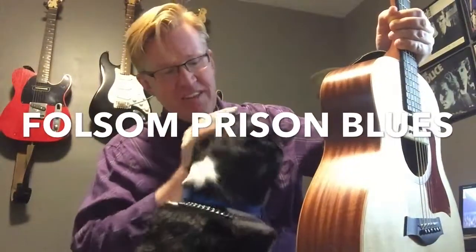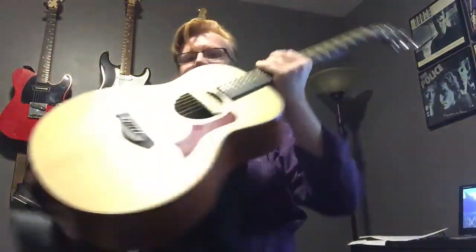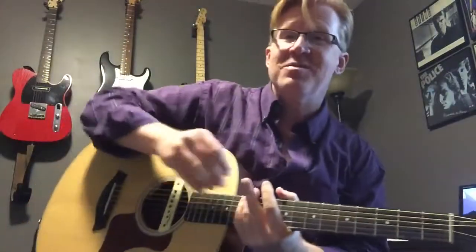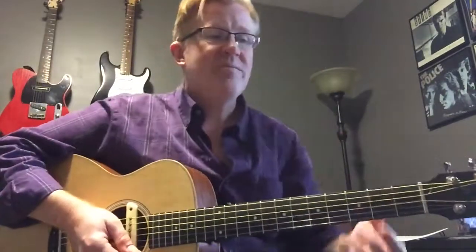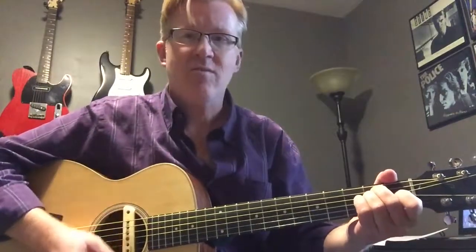Hey everybody, this is my dog Sammy Davis Jr., one of my dogs anyway, and he's feeling a little needy today. But buddy, you're gonna have to get down — come on, get off. Thank you. All right, so I just want to take a minute to demonstrate Folsom Prison Blues to you and talk a little bit about what my expectations are, and I'll show you a couple of little details you can throw in.